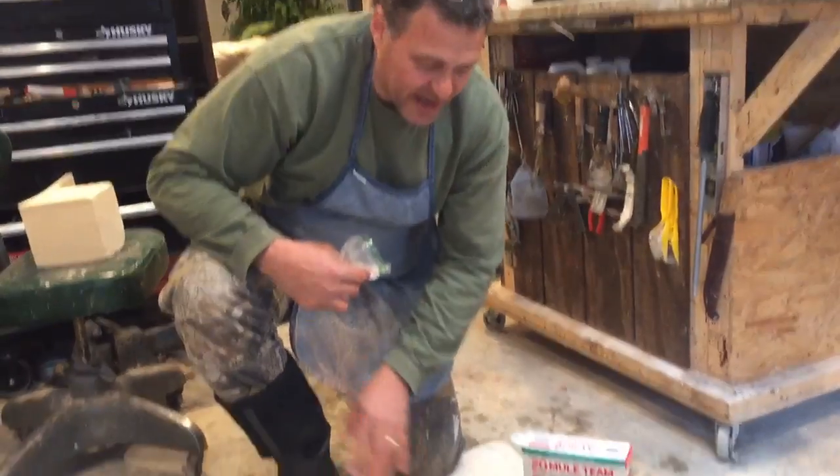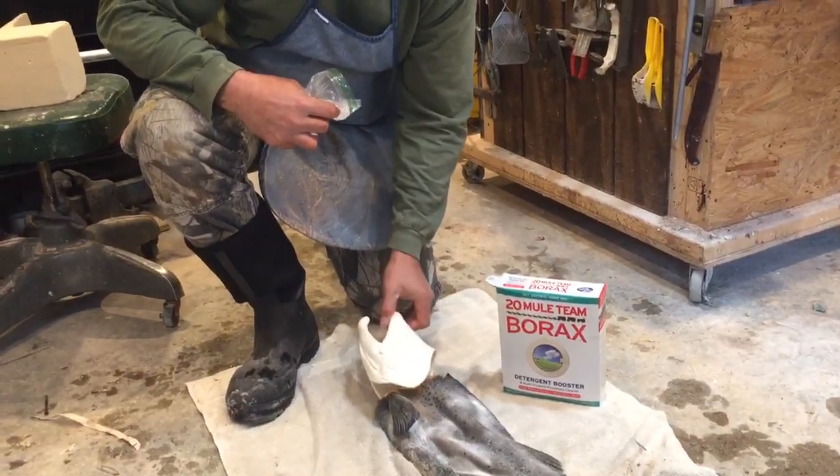On trout, don't worry about the head — I take the head off anyways and replace it with a fake head. If you do have to freeze a fish short term, just make sure it's flat and not all bent up in the freezer.